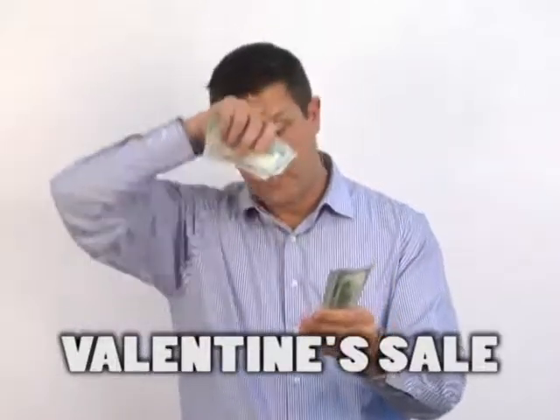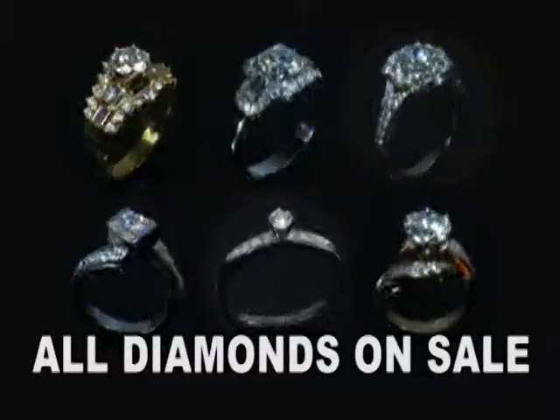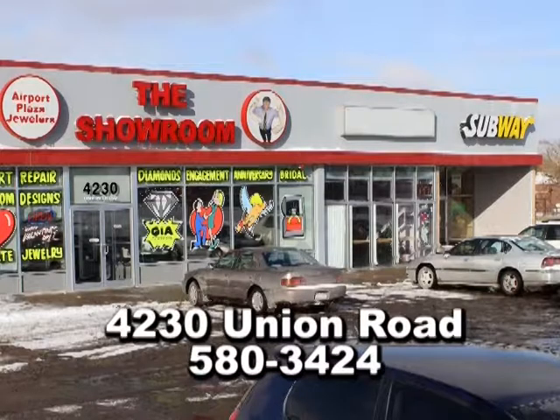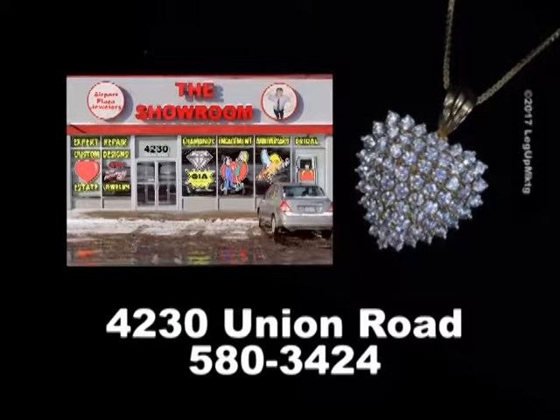High prices? Oh boy, forget about that too. Because this is Airport Plaza Jewelers, the showroom on Union. Take the 33 Expressway East to the showroom on Union for diamond hearts in solid gold.